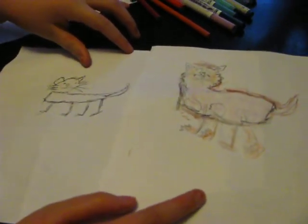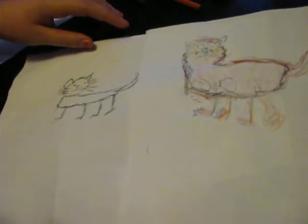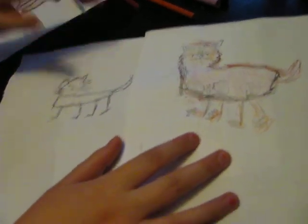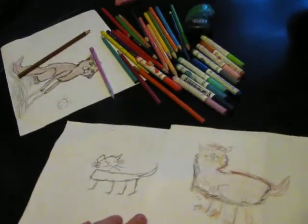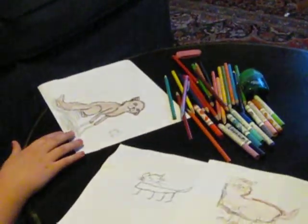Okay, so this is what it's supposed to look like when it's done. This one is better than the last one Will made. Now I hope these tips help you.